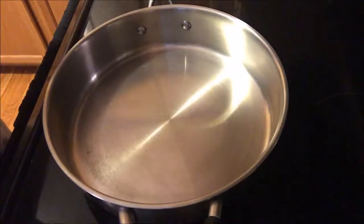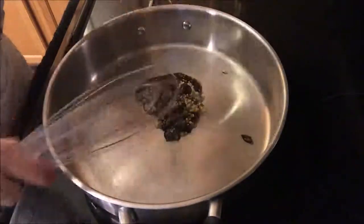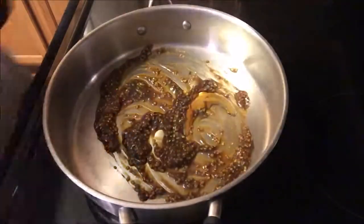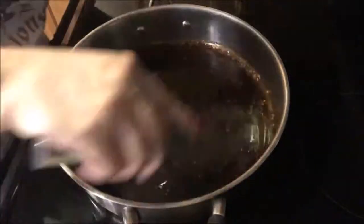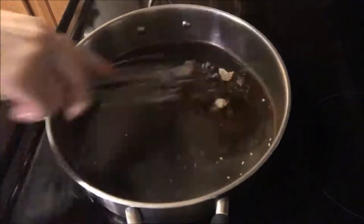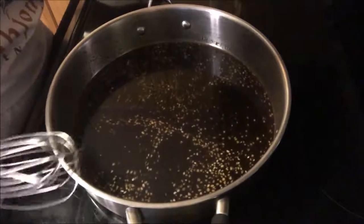Let's get to cooking. I have my pan warming. I'm going to go ahead and put the hoisin sauce, oyster sauce, and garlic in there, and the sesame oil. We'll just let this simmer for a little while, stirring occasionally so as not to burn.